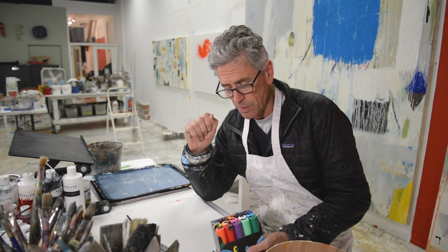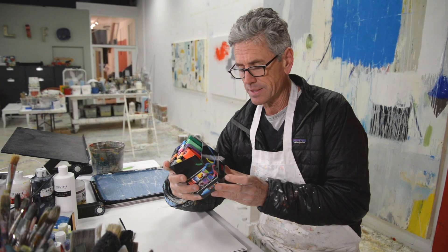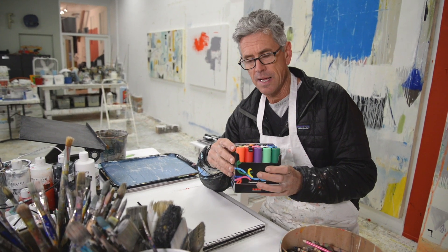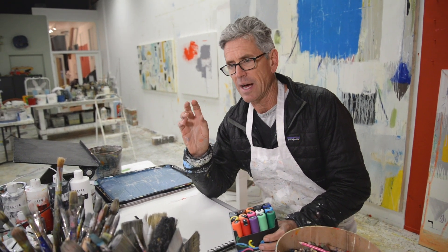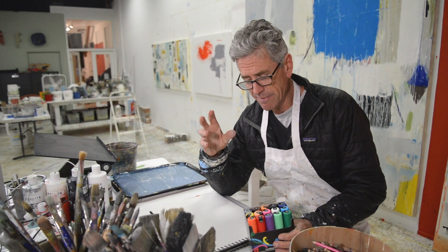Another cool mark making tool that I really got into this last year are these Posca pens. They come in different thicknesses and what's great about them is that they're really, really opaque and really thick. I use them on my oil paints and on my acrylic paints. They're kind of amazing.